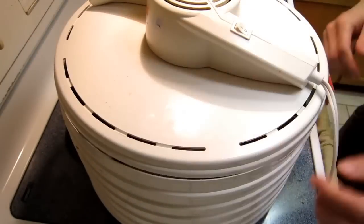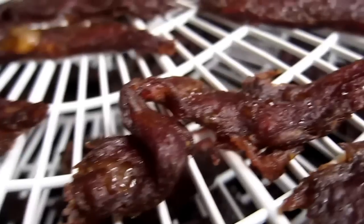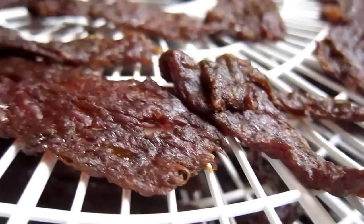After you've finished using the jerky gun, all you have to do is put the lid on and turn it on. It's about three hours in. This is the result after eight hours.